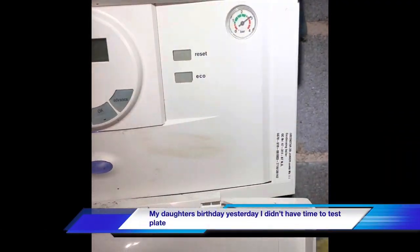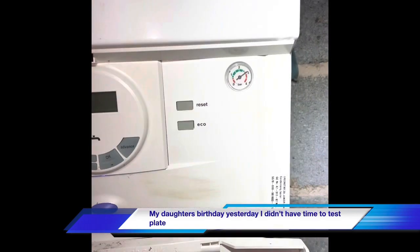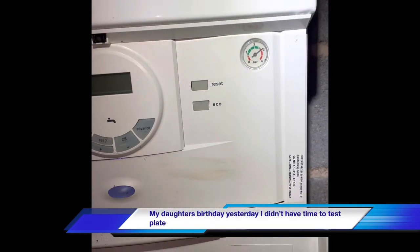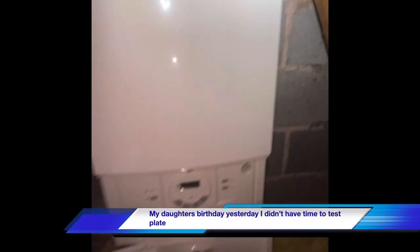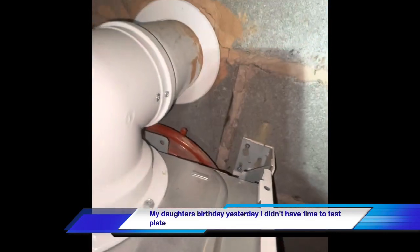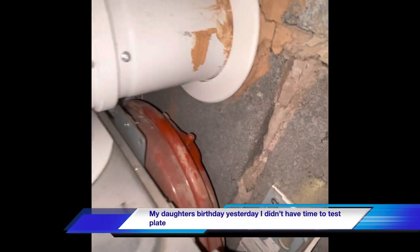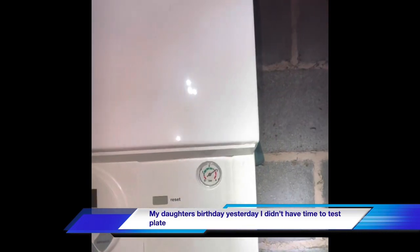We've got a Bosch Jr boiler with high pressure. We came out yesterday — the expansion vessel was flat, so we recharged that. But we had a suspicion it was the plate heat exchanger causing the problem, so we left it overnight and came back today. After a bit of time, we're back at three bar again.